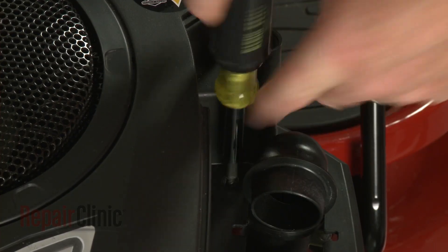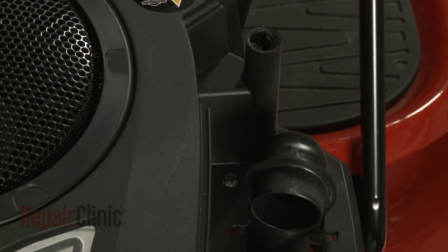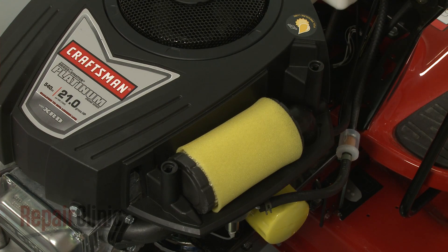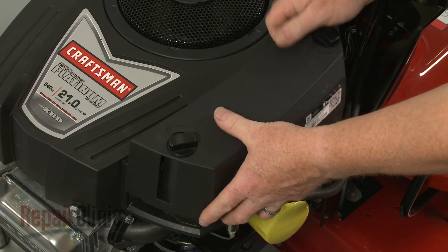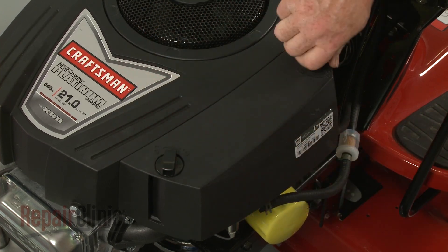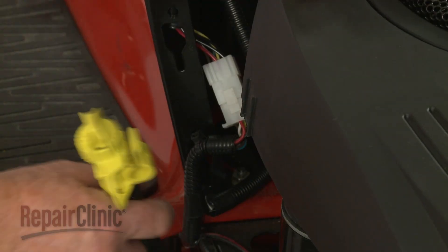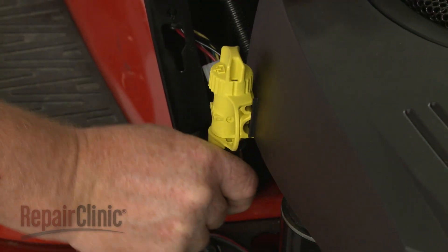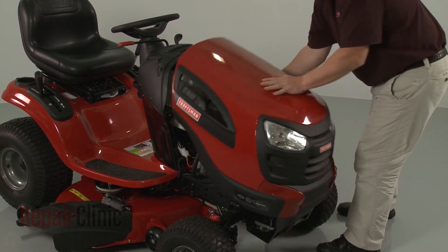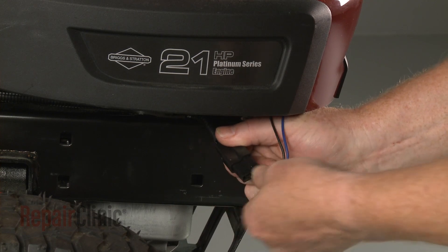Replace the screw in the filter housing. Reposition the air filter. Realign the cover and rotate the retaining knobs clockwise to secure. Re-attach the oil drain tube to the blower housing. Re-install the hood or engine cover and reconnect the headlight wire harness if applicable.